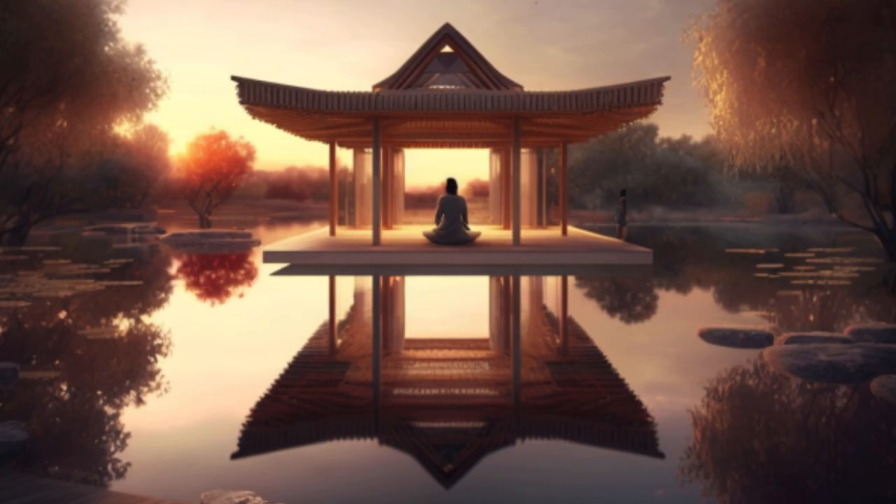Welcome to this body scan meditation. For the next 20 minutes or so, form the intention to simply be present with yourself, with this moment as it is, choosing to take some time away from the busy schedule of the day and simply to be where you are.